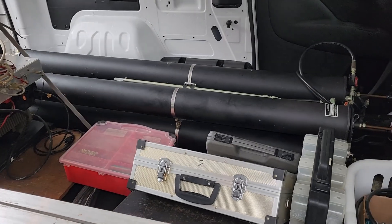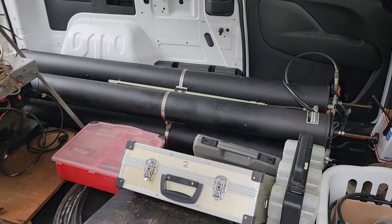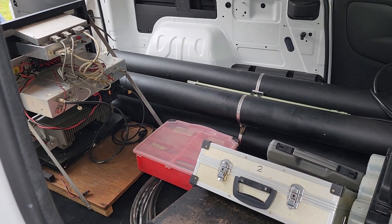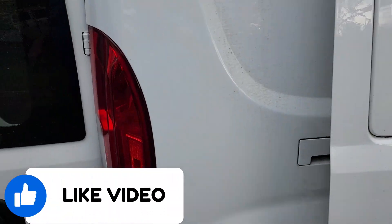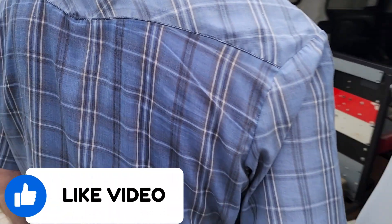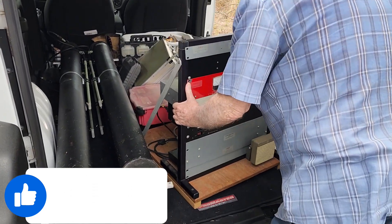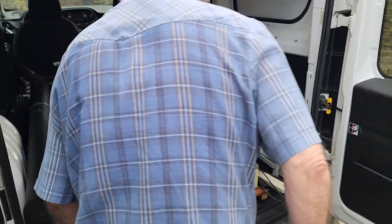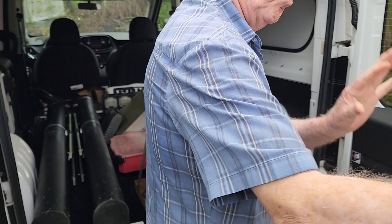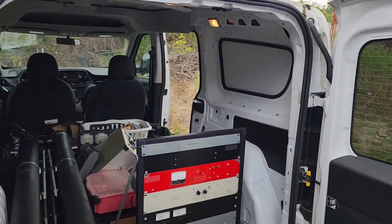It's another beautiful day in southeastern Kentucky. We're at the Monocello repeater site on this scheduled workday. We do scheduled workdays and impromptu workdays as additional work sometimes piles up. Normally on a workday we cut grass, mow and spray weeds, pick up trash — whatever needs to be done. But today we have something special: we're going to install a six-meter repeater.